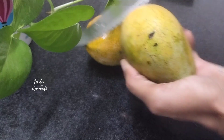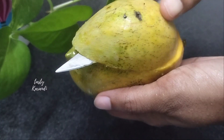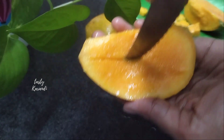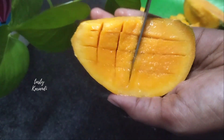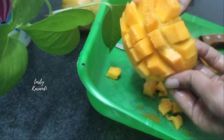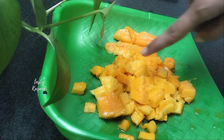Let's cut the mango milkshakes in this consistency. Let's cut the mangoes and remove the skin. Let's cut them into small pieces.